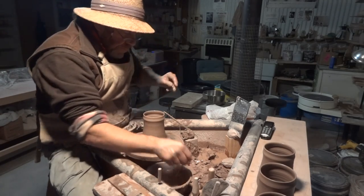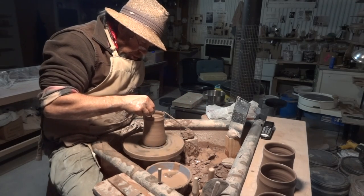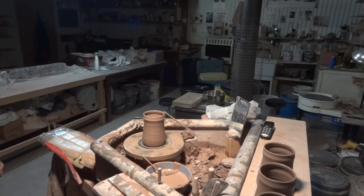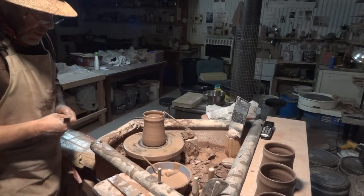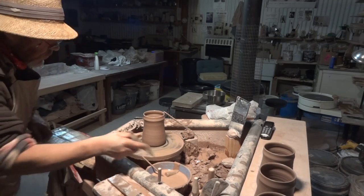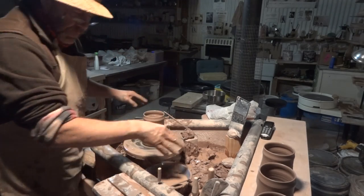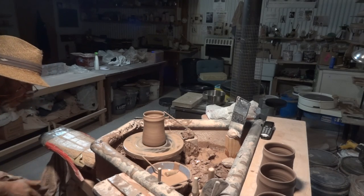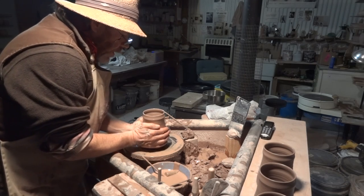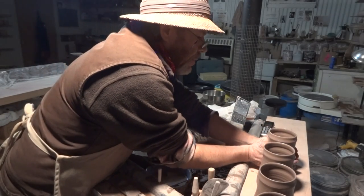Don't forget: leather your rims. Very important. Don't use a sponge on the rim — use a chamois leather. So there's that. Dry your hands and lift them off like that. If you do that, you'll be able to lift any pot off the wheel, pretty much.